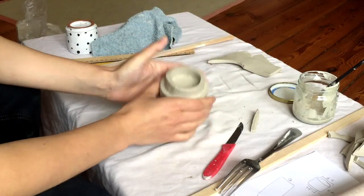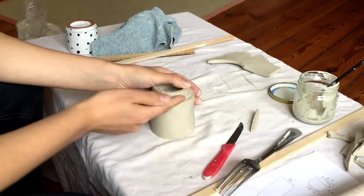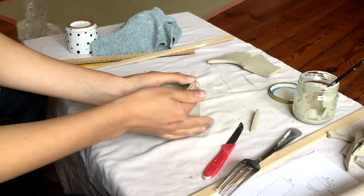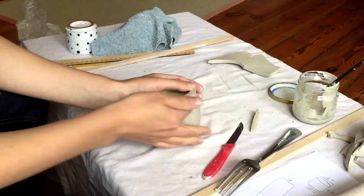This has been drying now for about 10 minutes. I'm going to go back in with my finger or with a tool that fits well, and I'm going to smooth out the extra slip.